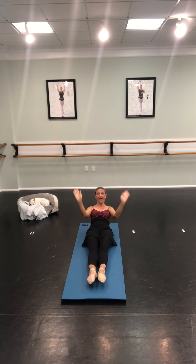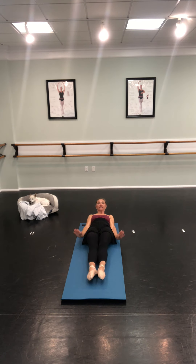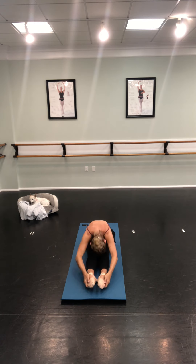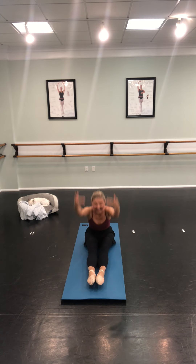This is brand new — you guys have never done this before. We're going to lay back, then try to sit up with no hands and put your arms up above your head in high fifth. Here we go: up, over, up, down — up, over, up, down — up, over, up, down.